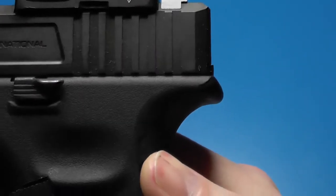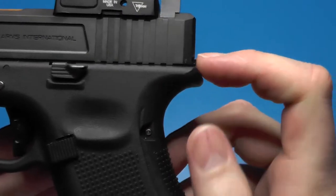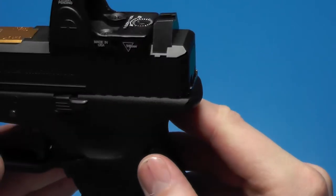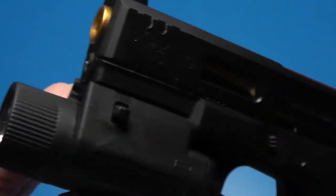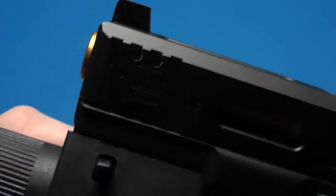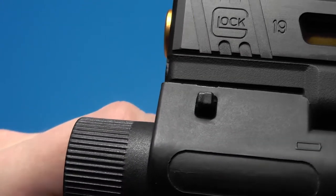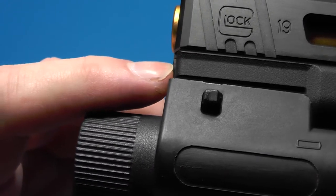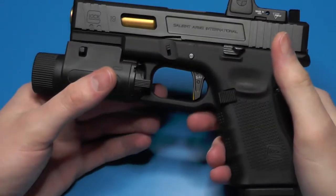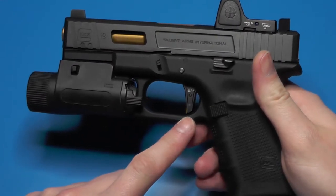That narrower fit also causes a little offset in the slide-to-frame fit — you can see we have about a quarter of a millimeter offset. Which is also represented at the front; it's a little more difficult to see, but if we line it up, the slide edge is sticking out just a little bit.